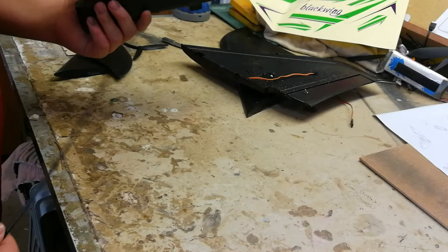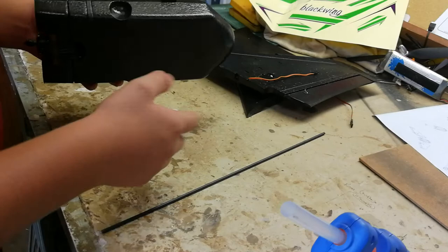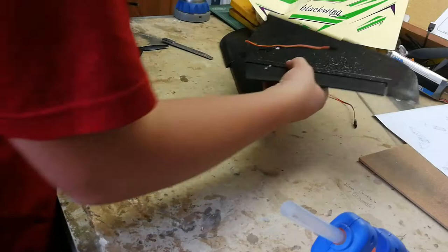Hey guys, now that I've done the unboxing I'm gonna do the build video of this. I'm gonna be using a glue gun to glue everything together, so let's get to it. I'm just gonna begin with the wings.